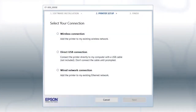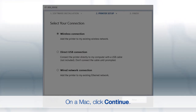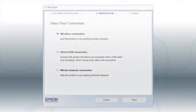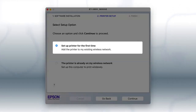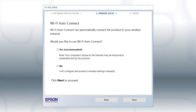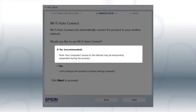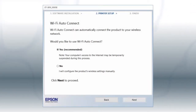Otherwise, at this screen, select Wireless Connection and click Next. If you're using a Mac, you see this screen — select Set Up Printer for the first time and click Continue. If the installer is able to detect your wireless settings, you see this screen. Select Yes and click Next. Then follow the rest of the on-screen instructions. The installer will automatically connect the product to your network and your setup is now complete.